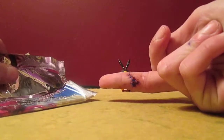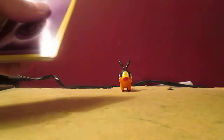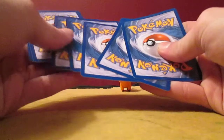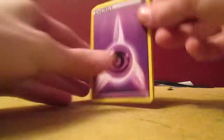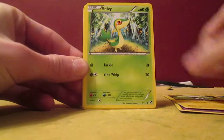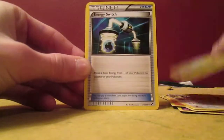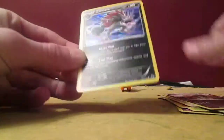You guys are probably wondering about my finger — it got caught in the door and I had to go to the hospital and get six stitches. I actually posted a picture on Facebook a couple days ago, so if you're a fan of my Facebook page you probably saw that. It was pretty painful. But anyways, third pack — we've got Psychic Energy, Solosis, Blitzle, Snivy, Timburr, Sawsbuck, Servine, Energy Switch, Bouffalant Reverse, and a Zoroark Holo!